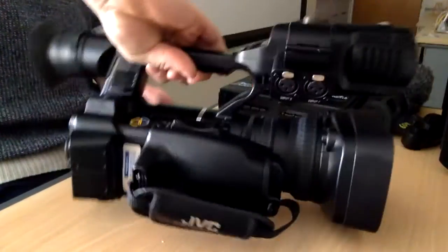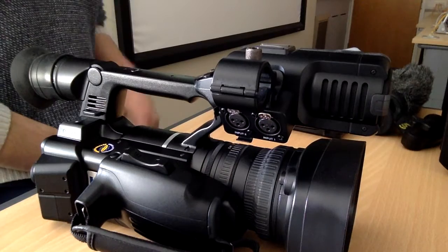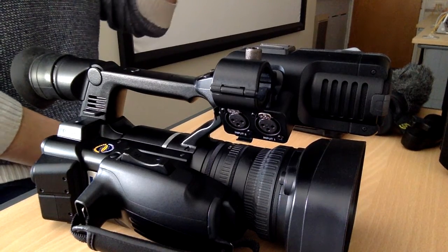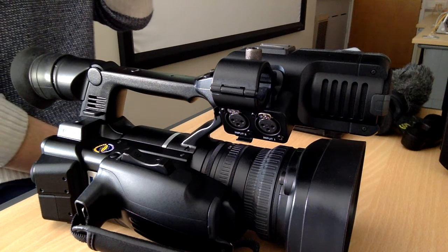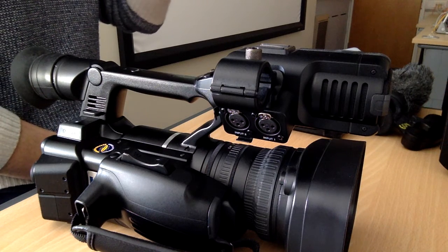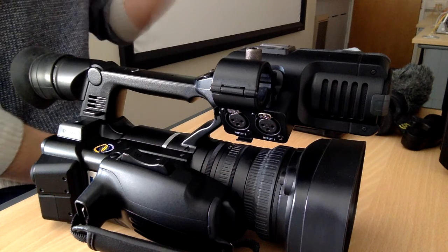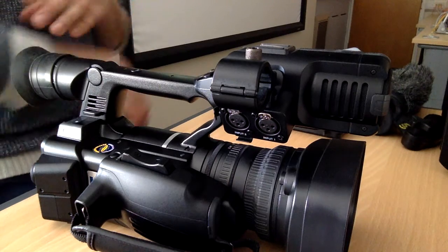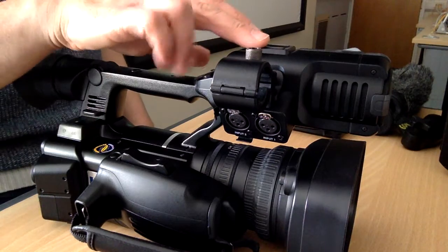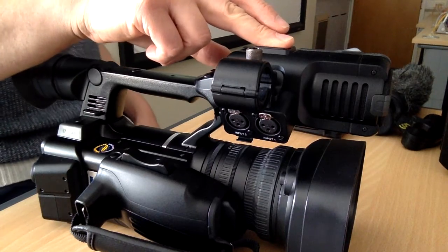Another advantage JVCs have is direct XLR connection — you can hook up the microphone directly if you don't want to carry a Zoom recorder. I would always advise taking one because you never know what happens. I'd be paranoid to use just one stream of audio when recording anything important. The Zoom gives you higher-end sound and a backup recording from its main stereo mic, so I'd still recommend using one. You can also mount it on the shoe as you would with a DSLR.